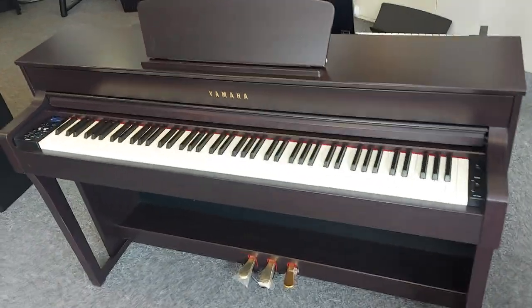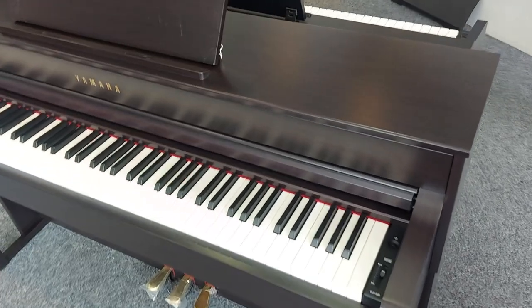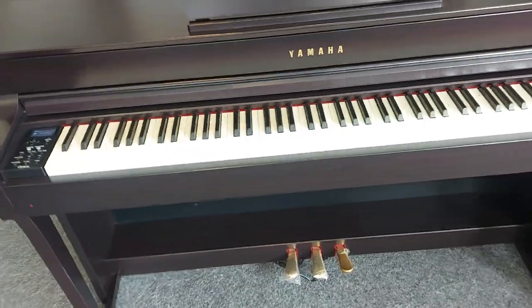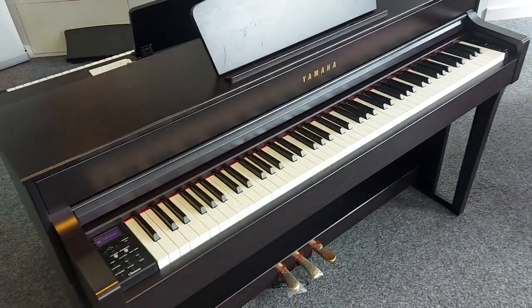This is an ex music school Yamaha CLP-635 in a beautiful rosewood color. I'm just going to give you a quick walk around to show you any scratches or damage.